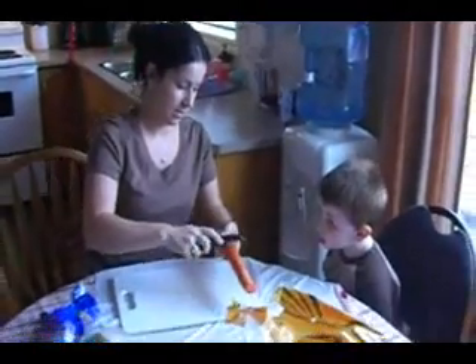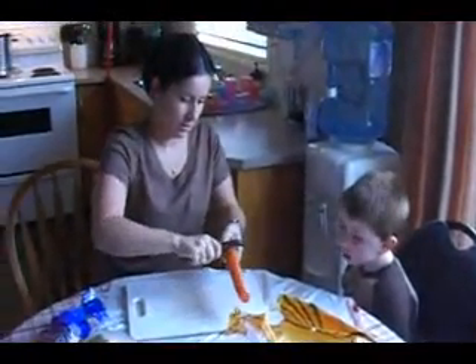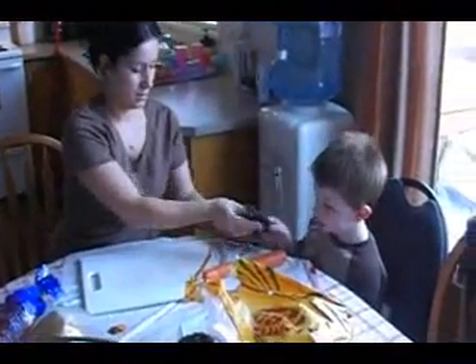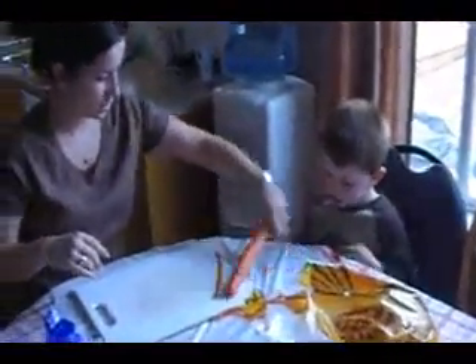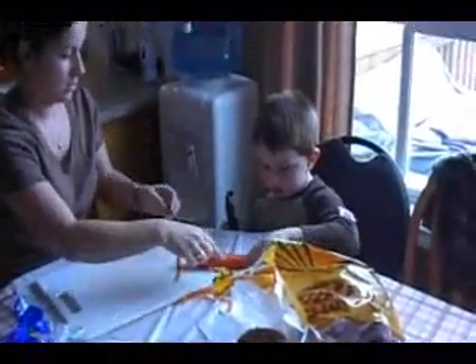You got to take it and you got to go like this, watch. You got to hold on to it right hard and go. You see, you want to try? Yeah. Okay. Now you got to hold on to this with your other hand and go. And don't go on your fingers. Like this.